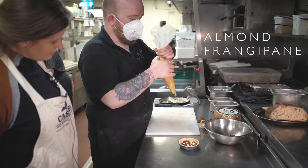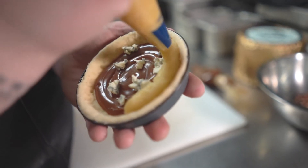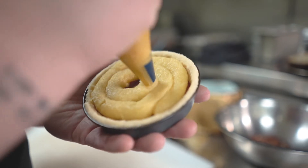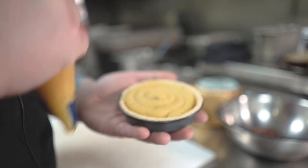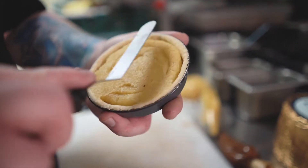This is our classic almond frangipane mix we do in the restaurant — ground almonds, icing sugar, butter. Just put some vanilla through it as well for good measure. We'll just add a nice layer of this on top, and give it a nice spread from side to side, just to make sure it's nice and even, nice and flat.